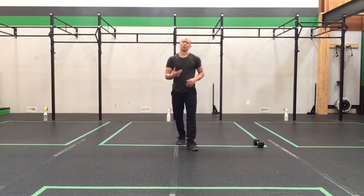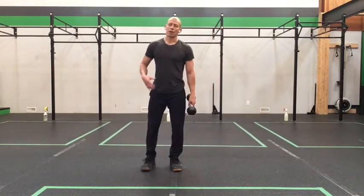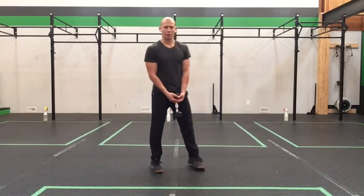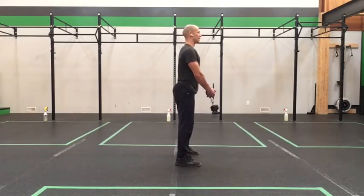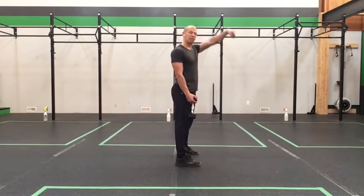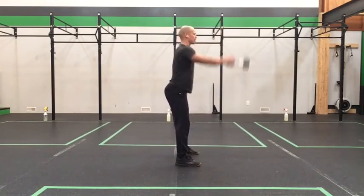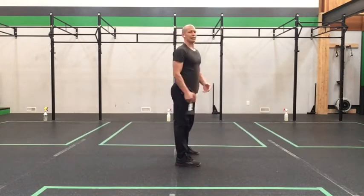The first thing we start with is our dumbbell or kettlebell swing. I have a dumbbell here. First option: hold the dumbbell by the bell, maintaining that good back position. Feet about a squat stance, pull the hips back, chest up, hands above the knees. As you stand, use those legs and hips to get the arms moving — don't use the arms to lift the dumbbell, they're just guiding it back down. Use the hips and legs to generate that power to get the dumbbell moving.